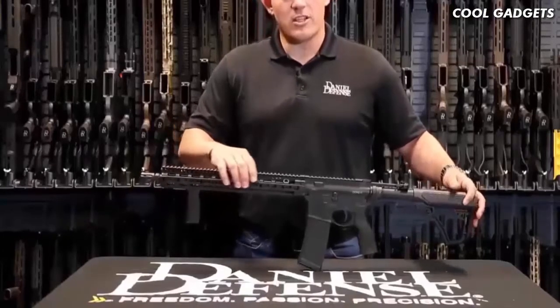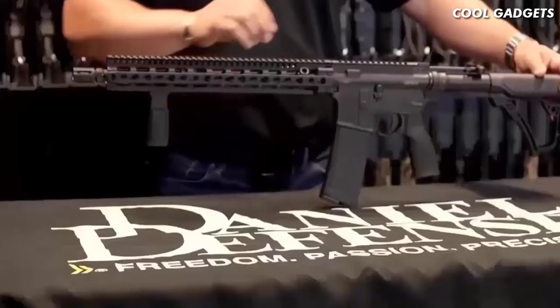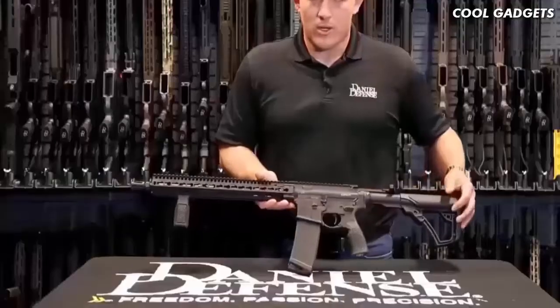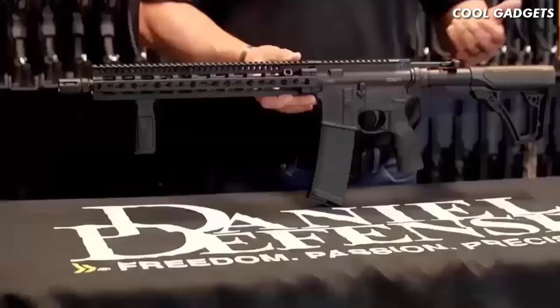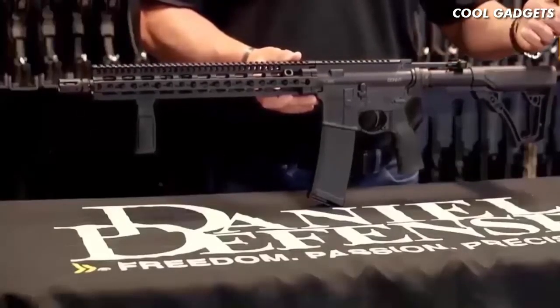The rail system is our Slim Rail 15-0. The Slim Rail is a key mod system that is also utilizing our patented bolt-up system. The V11, much like every other Daniel Defense rifle, will ship standard with our Daniel Defense 32-round magazine, and it will also ship with our new Daniel Defense grip and rip ambidextrous charging handle.